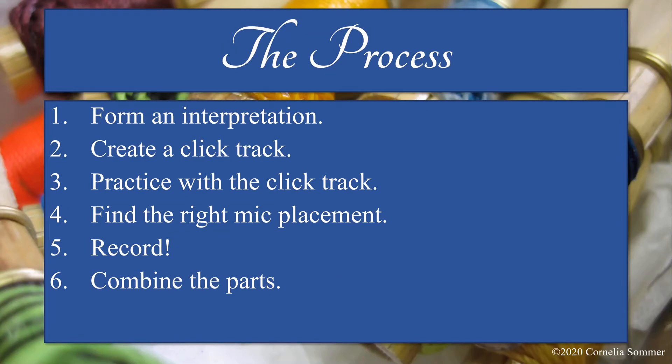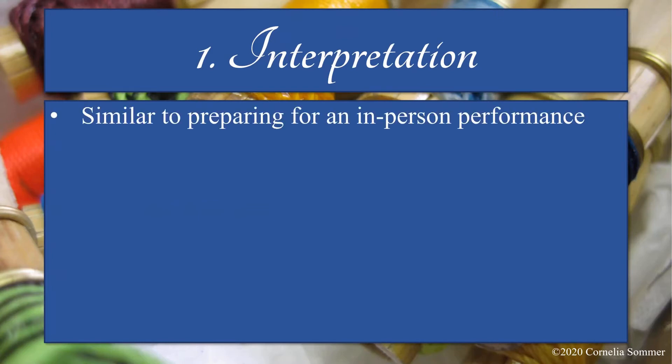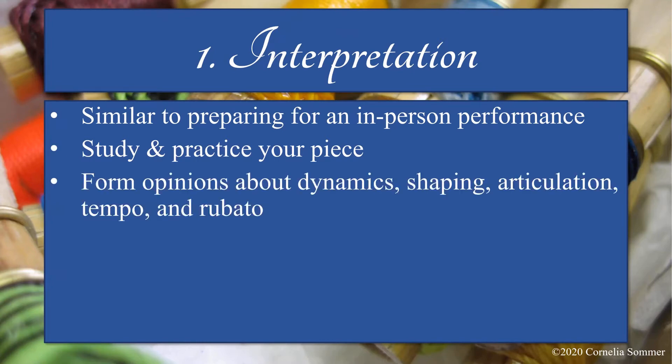Let's start with step one: forming an interpretation. This part of the process is the most similar to preparing for an in-person solo performance. The main difference is that you must follow all your interpretive decisions exactly when you record — no room for a spur-of-the-moment change. As you study and practice your piece, form your opinions about dynamics, shaping, articulation, tempo, and rubato. Once you decide on those musical parameters, make sure that you notate them clearly into all the parts.